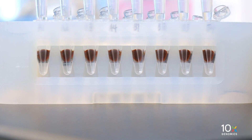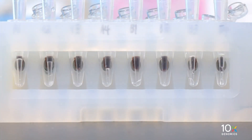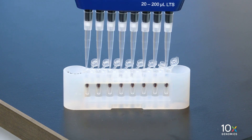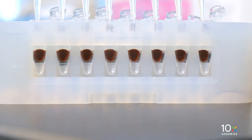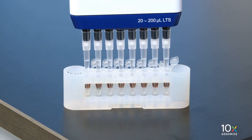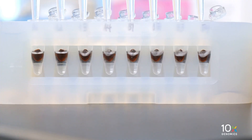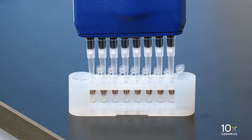Remove the supernatant, pipetting carefully to avoid aspirating any beads. Add 300 microliters of 80% ethanol to the pellet — pipette carefully as 300 microliters is at tube limit. Wait 30 seconds, then remove the ethanol. Add 200 microliters of 80% ethanol to the pellet, wait 30 seconds, then remove the ethanol.